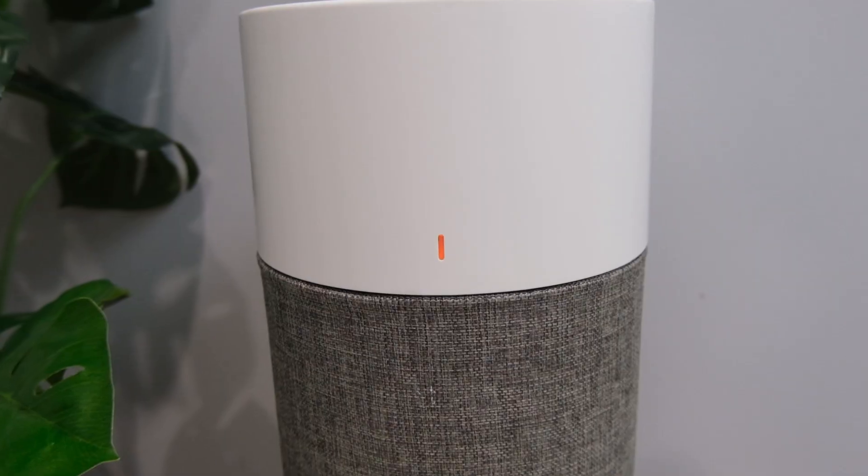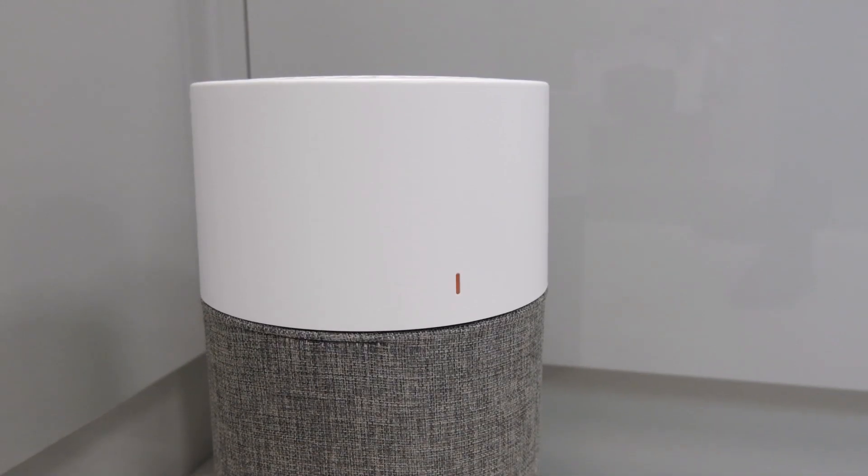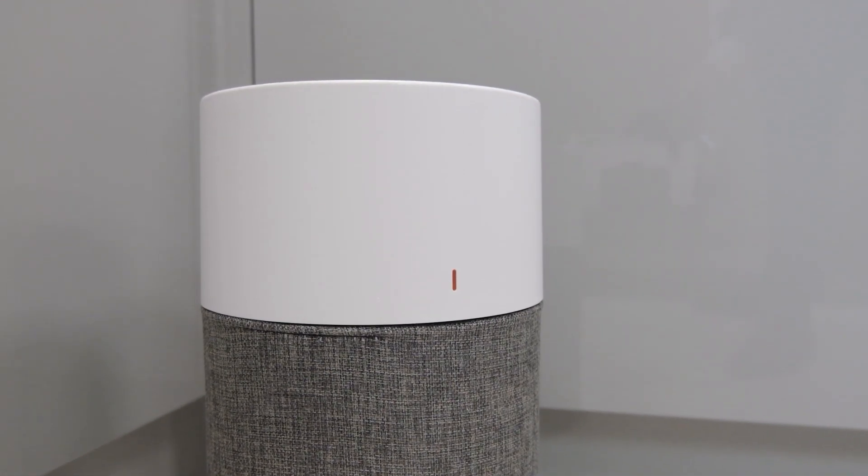When the indicator is blue, the surrounding air quality is good. However, if it's orange, it's classed as moderate quality, and if it's red, the environment is highly polluted.